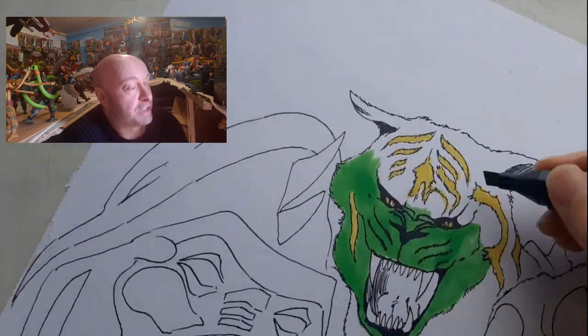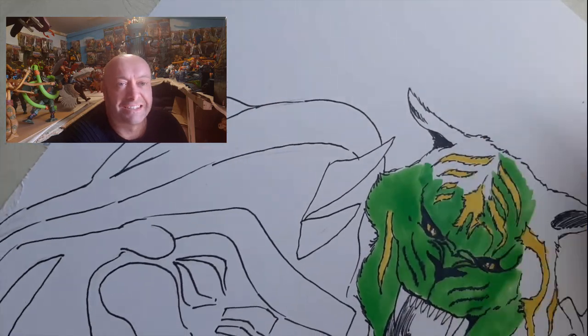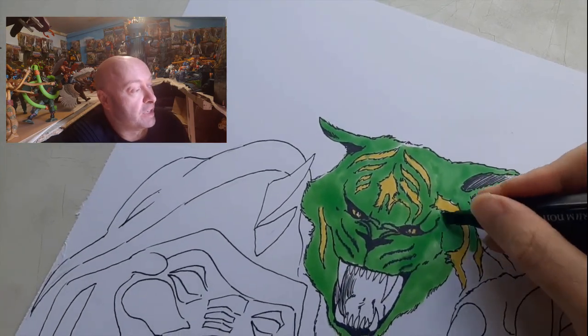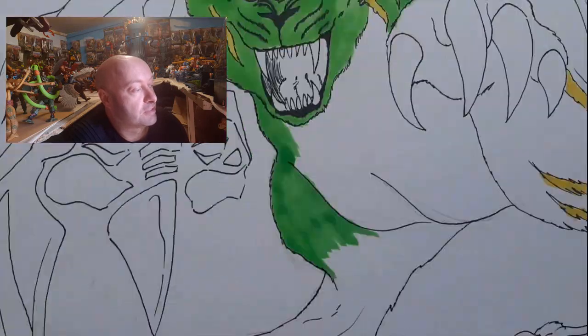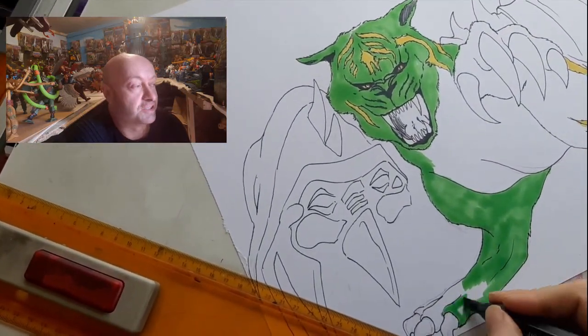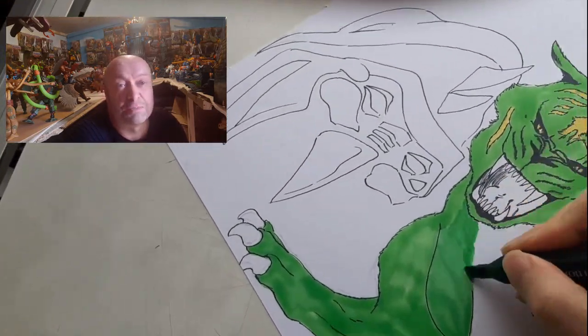I don't know why they ever gave him green hair. He's a cat — big green cat. It's probably because he's from an alien world and they have big green cats. Although he's the only big green cat I know of on Eternia, so I don't know. Your guess is as good as mine.